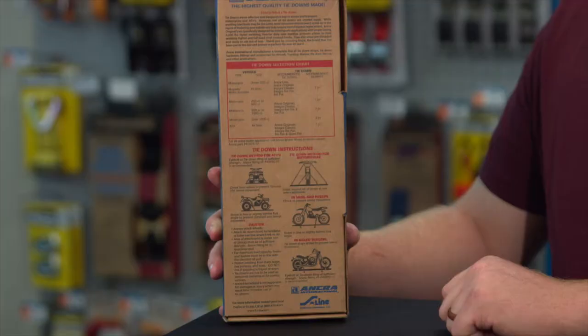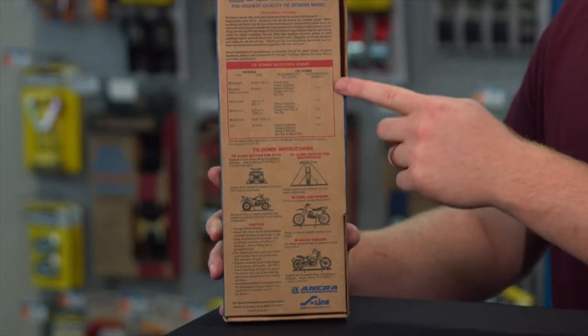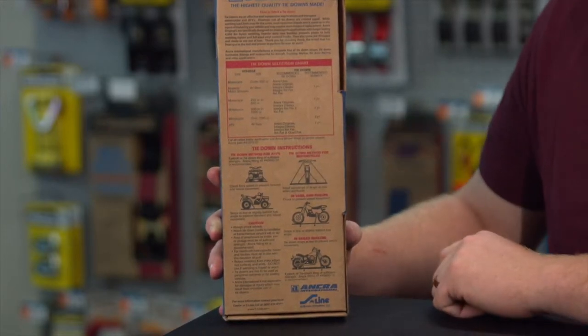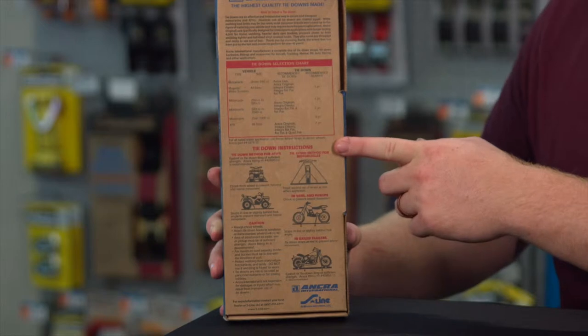Going back to the packaging, on the back you have recommendations and instructions for different uses for securing your load with the tie-down.